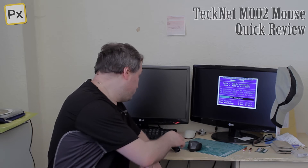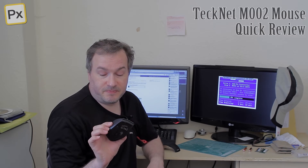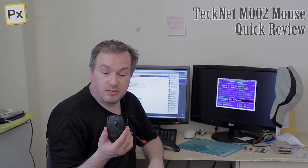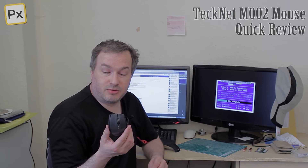Hi guys, here's a quick review of a mouse that I just bought recently. Very basic, simple, absolutely nothing fancy mouse. This is a Tecna M002. The bulk code on it is Foxtrot Romeo 130405.